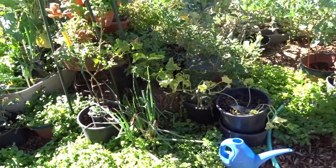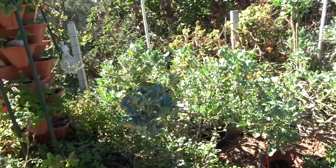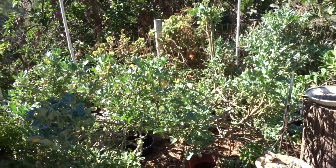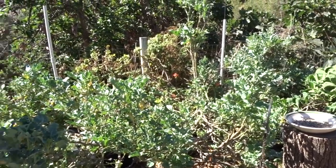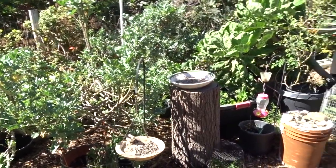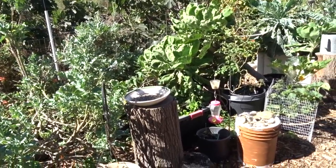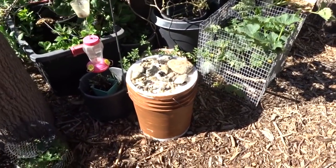This is all my sprouting broccoli back here - probably about three years old. It will fill out and change as the weather changes. I do not pull things out and make a new garden - that's not the way I garden. I garden like a permaculture garden: when something's growing and doing good, it stays.